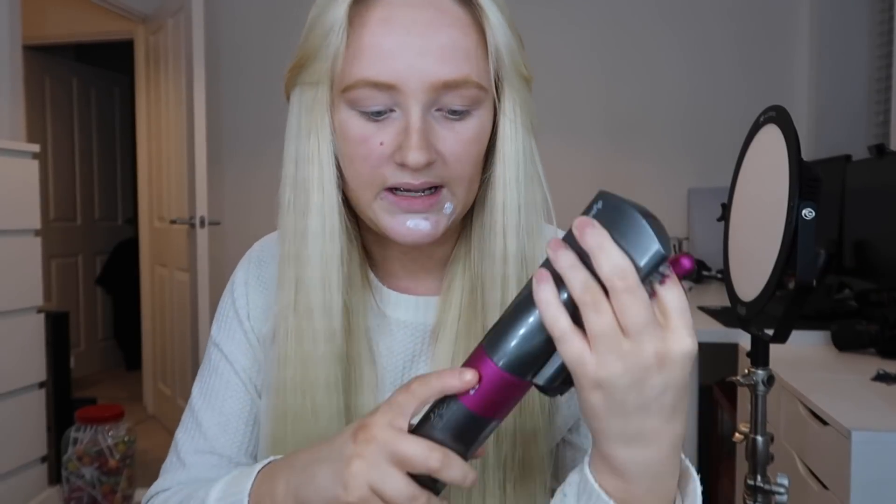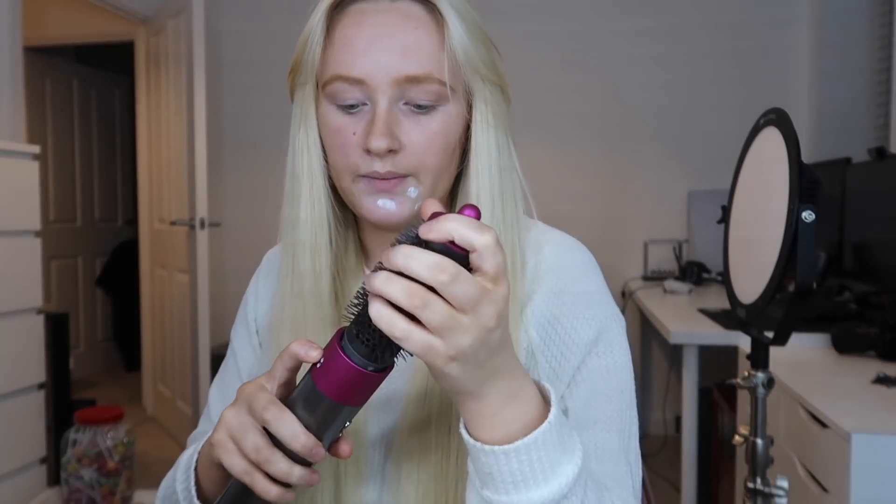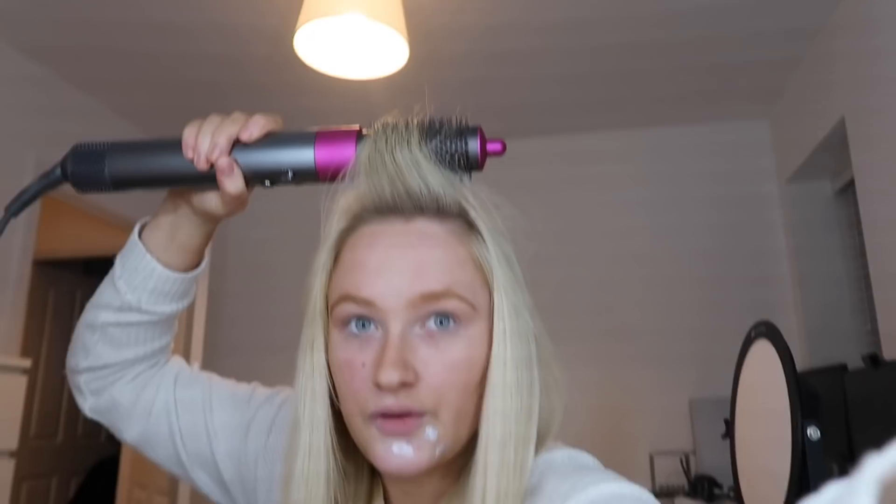My hair is fully dried — honestly it was so quick. Now I'm doing my bangs. I actually regret getting bangs because I feel like they don't suit me very well. For the bangs I use the round brush attachment. I just grab under here, twist and spin it, then let it drop and it just sits nicely. I'm going to do that now.